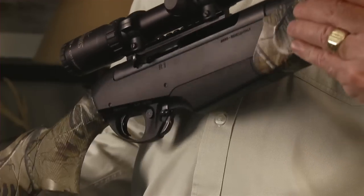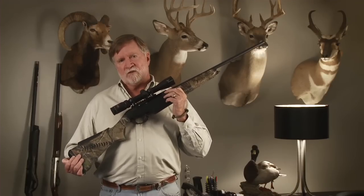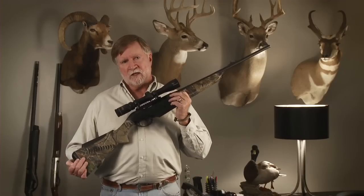The other thing that's really neat, and indicates how much faith Benelli has in this rifle, is that it carries a 10-year warranty. That means that anything goes wrong, Benelli covers it.